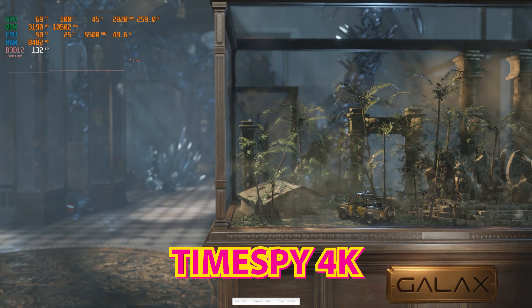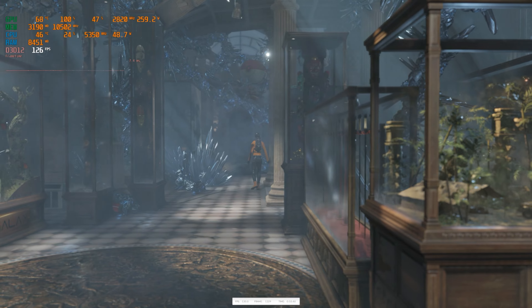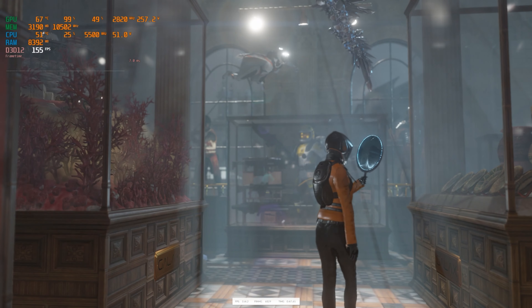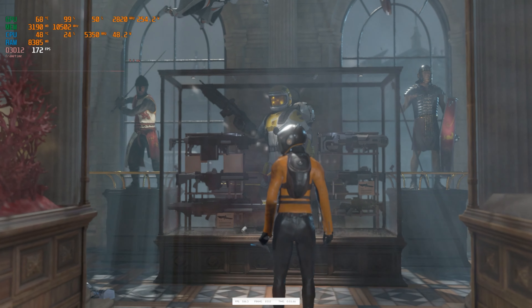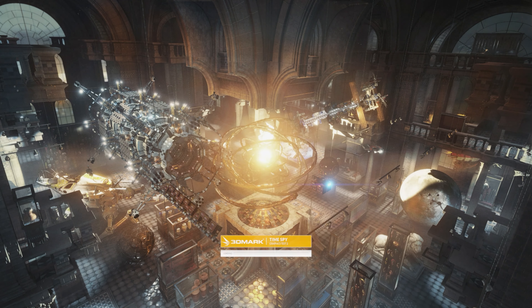Next up, TimeSpy — also running 4K. TimeSpy is a pretty decent benchmark that a lot of people use. We got a score in the good range: 20,586 points as our 3DMark score. Mostly we were seeing 2820MHz during the run, which is a little bit more than the rated boost speeds — about 17MHz over. Apparently these things overclock like crazy, so with a little tweaking it could go even higher.